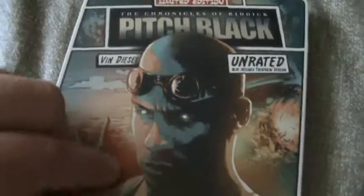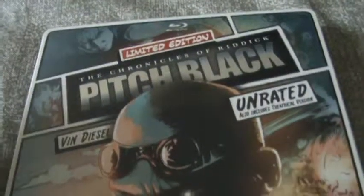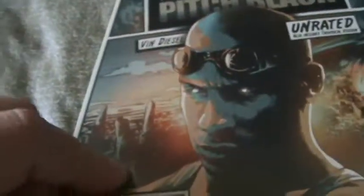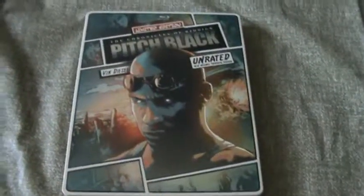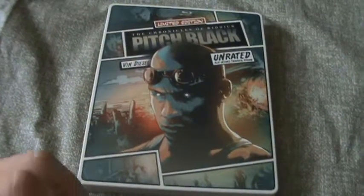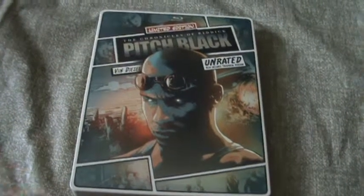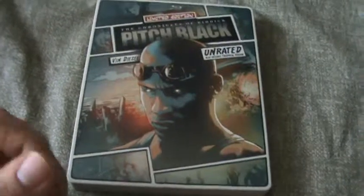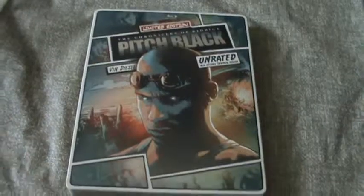There's my unboxing of Pitch Black — the unrated and theatrical cuts included in the limited edition Universal Steelbook. Thanks a lot guys for watching, please like, comment, subscribe, and stay tuned for more unboxings and more videos. Please go sub Travis, aka 08Yodert — I'll leave his link in the description. He's a really cool YouTuber with a lot of great videos. Thanks once again Travis for having this great contest, I really appreciate it man.